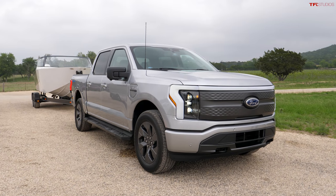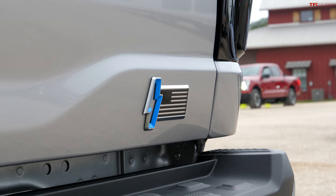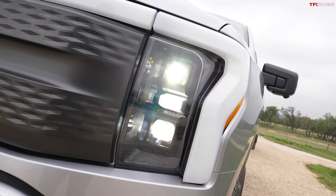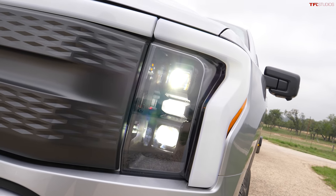Ford says about 70% of their traditional F-150 customers actually use a truck to tow, which is why the F-150 Lightning can tow anywhere from seven to ten thousand pounds depending on how you configure it. Ford wants a no-compromise electric truck, so the Lightning has all the technology a standard ICE F-150 would have, including Pro Trailer Backup Assist.